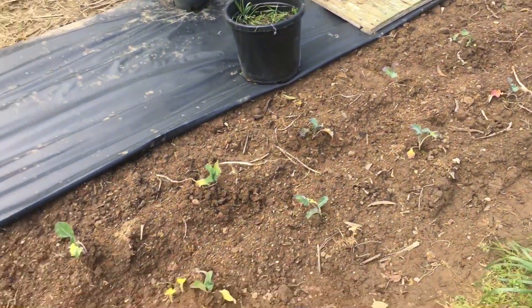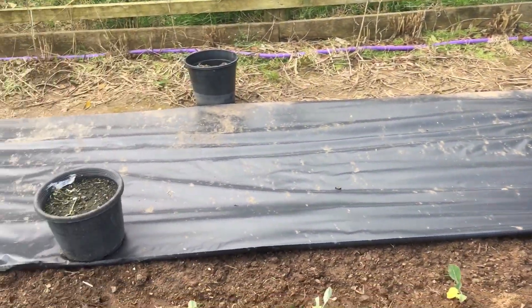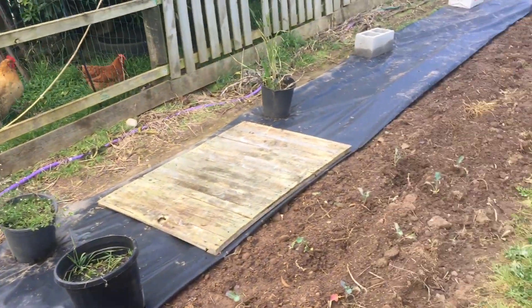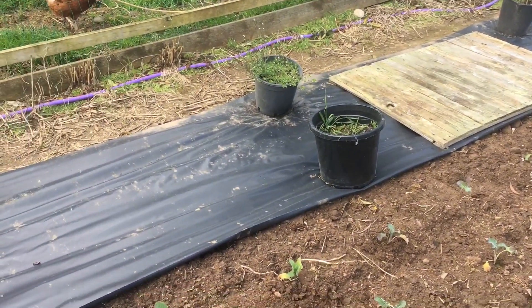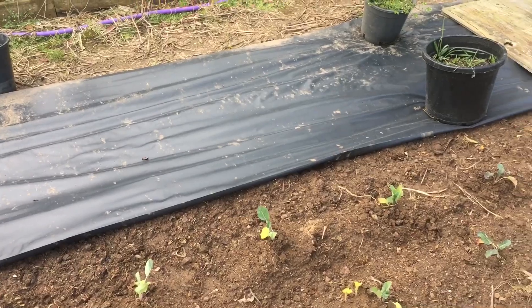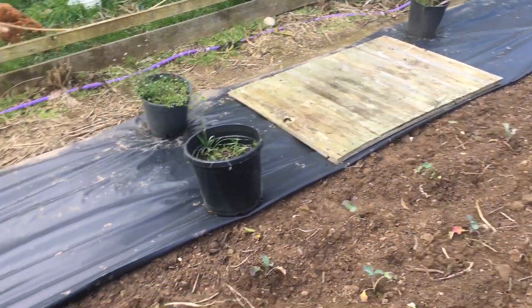Like I said, I've got to get rid of that tree — it's shading it too much. I think I've got corn earmarked for at least half of that far bed anyway. Until the next video, we'll see you then.